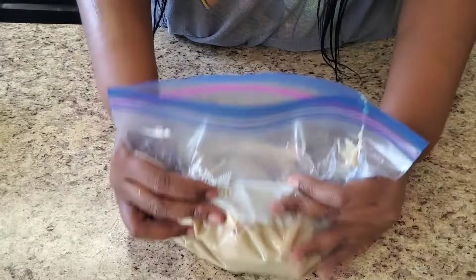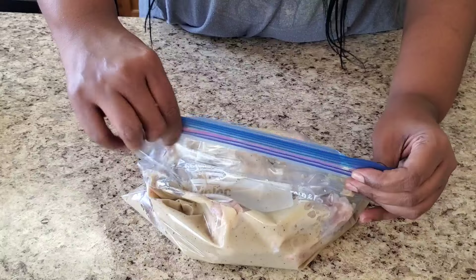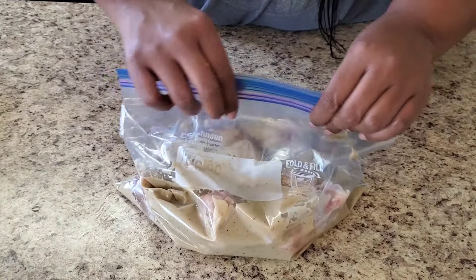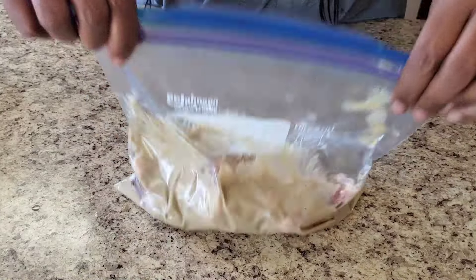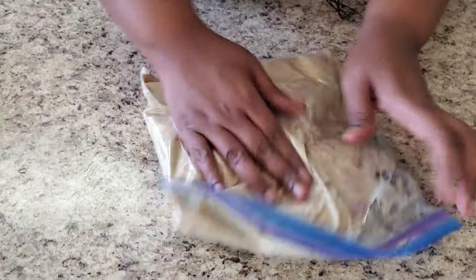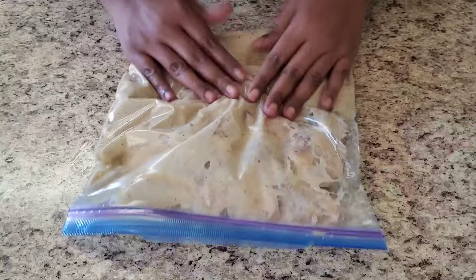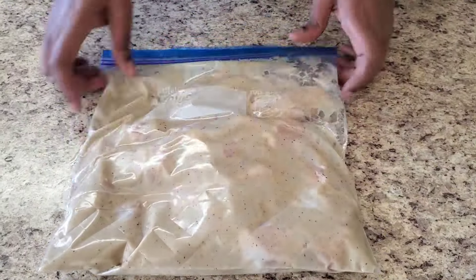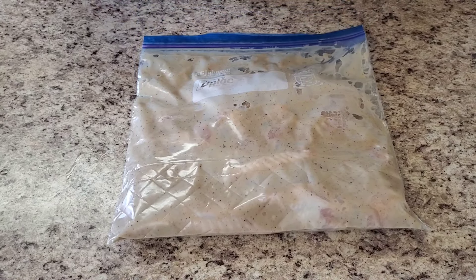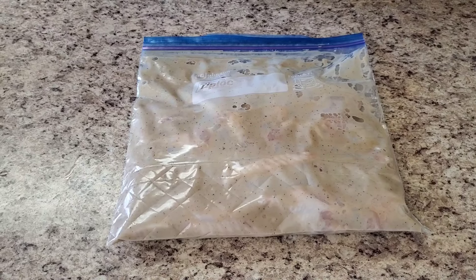Try to take as much air out as possible and massage it so all those juices get on the wings. Then you just let it sit in the refrigerator for two hours or more. When we get back I'll show you what we're gonna do next — it's smooth sailing from here, it's gonna be easy.